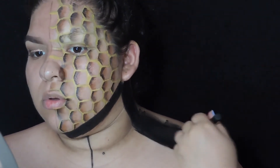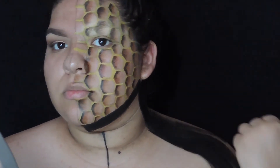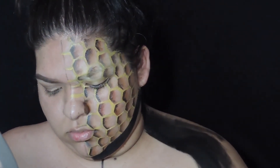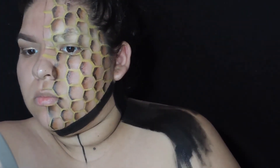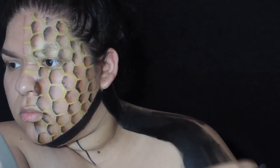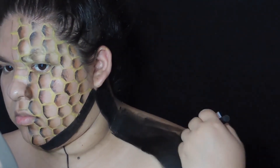Now I am just blocking out some of my shoulder using black body paint, and I am also going to block out my neck as well. I'm just doing the shoulders first to get that out of the way.